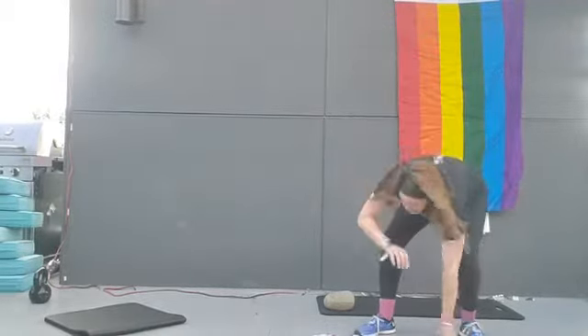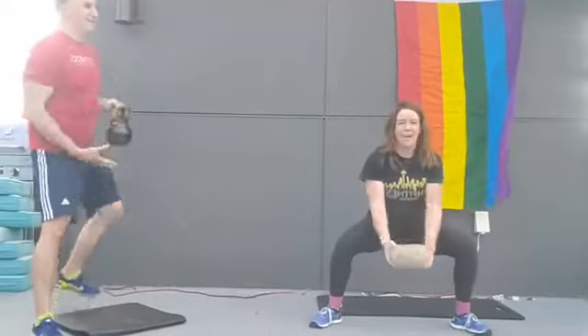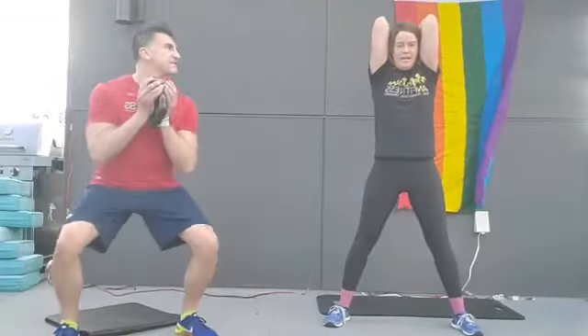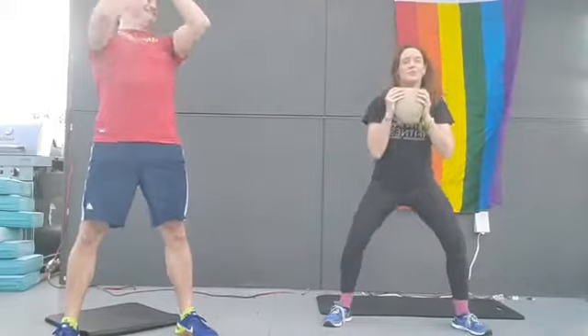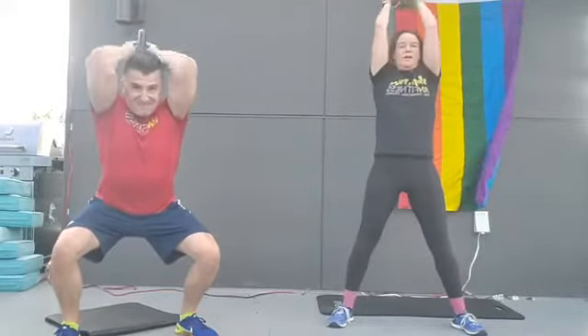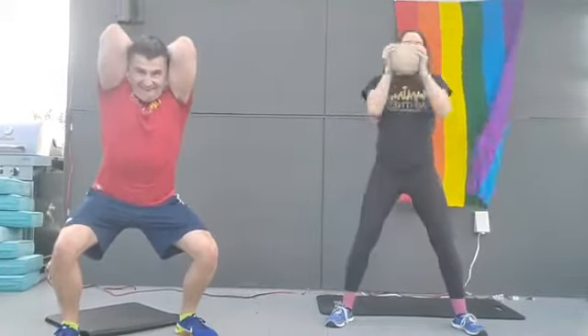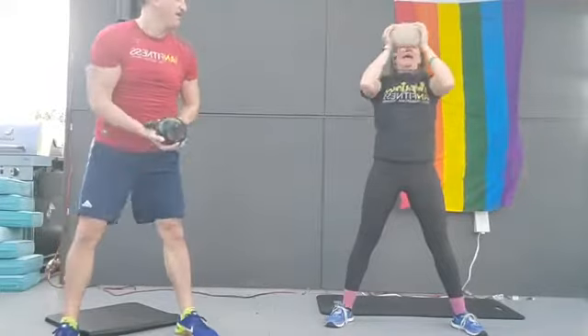Squat, overhead press. With that overhead press, make sure you're keeping your elbows tucked forward — see how close the elbows are to the front of the body, keeping those biceps on either side of your ears. Good work, you guys, we're almost there. Squeeze your glutes at the top. About five, four, three, two, and one. Leg raises it is.